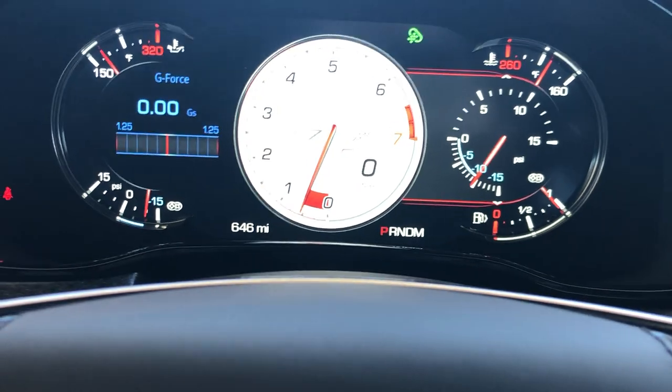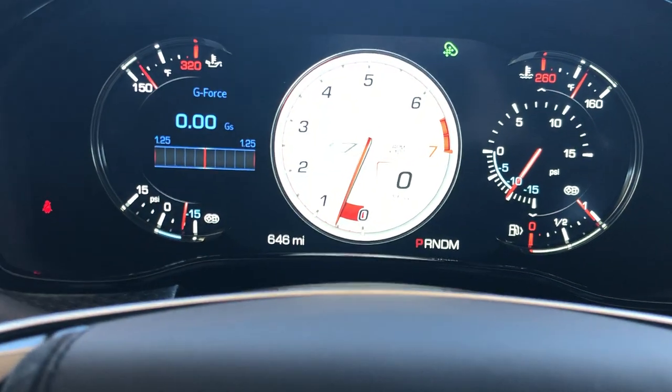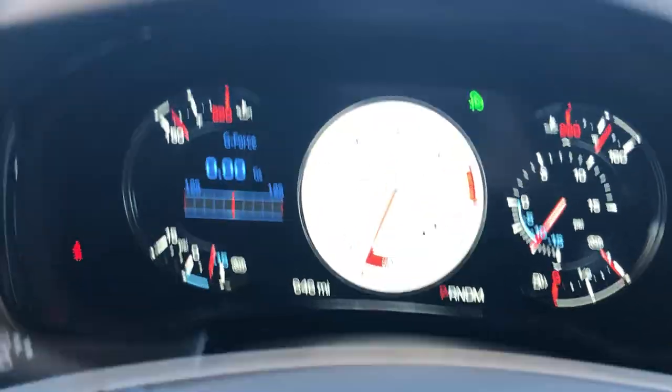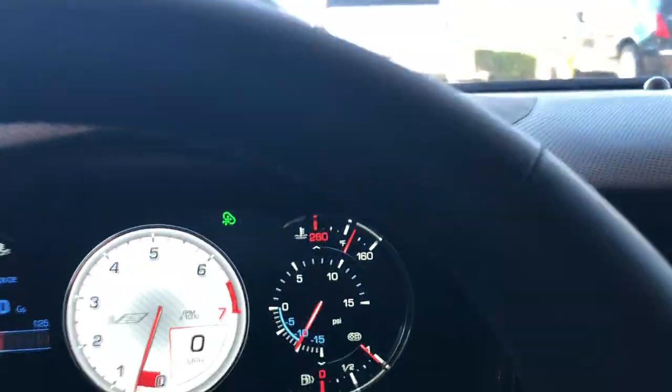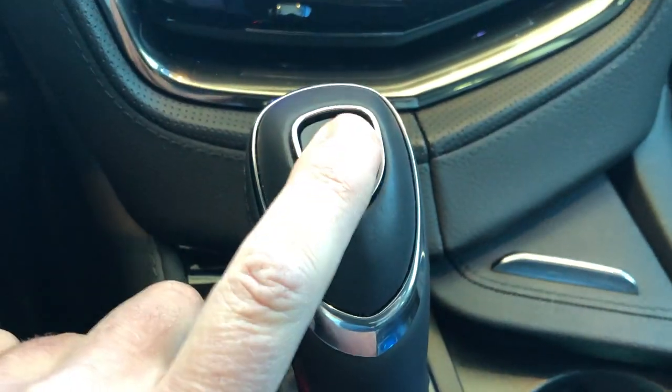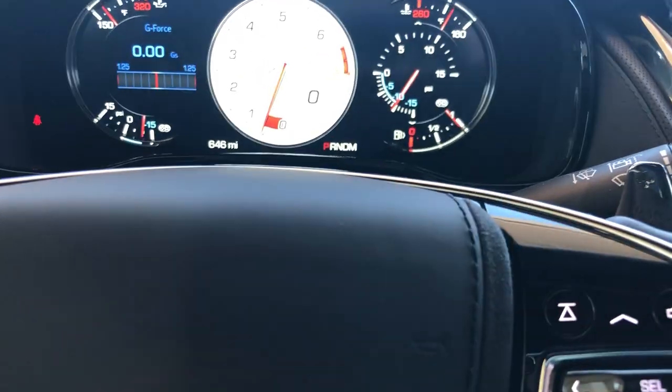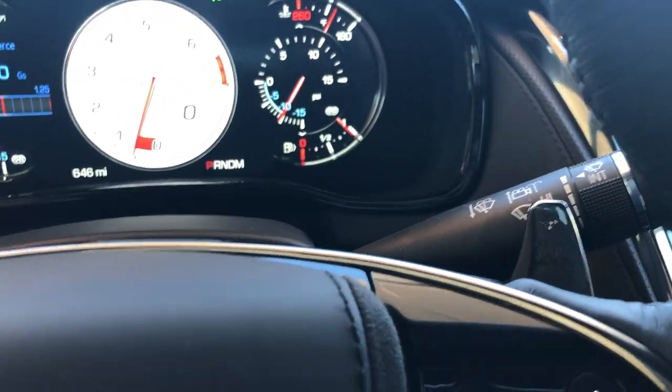When you're in the V look you don't have a middle option for changing that middle information box — that's the only downside, but I love that look. Obviously with your shifter you can hit M which goes into manual. You have your magnesium paddle shifters right behind the steering wheel. A good way to remember it: your gas is on the right, your brake is on the left — so you upshift on the right and downshift on the left.